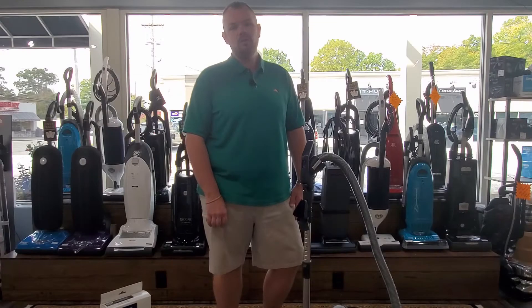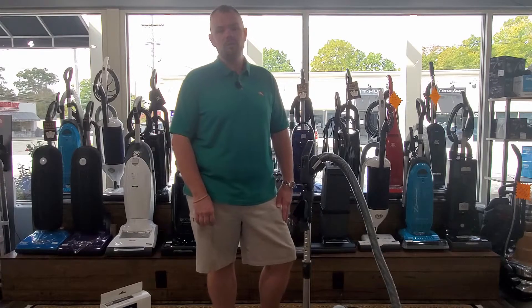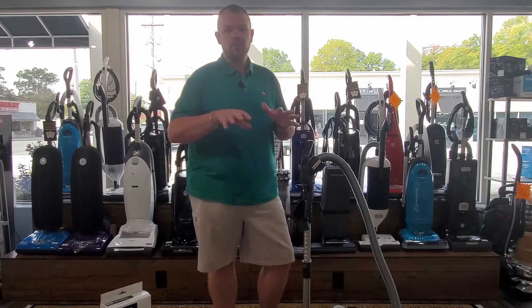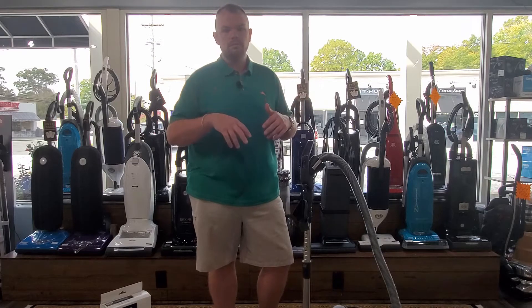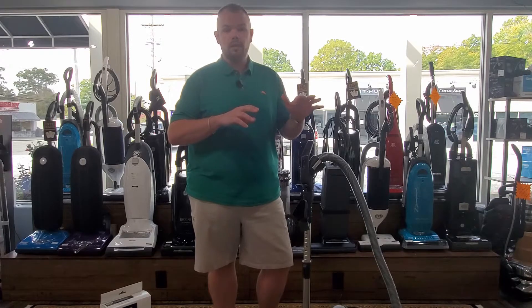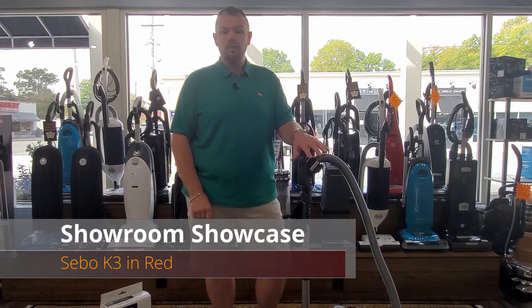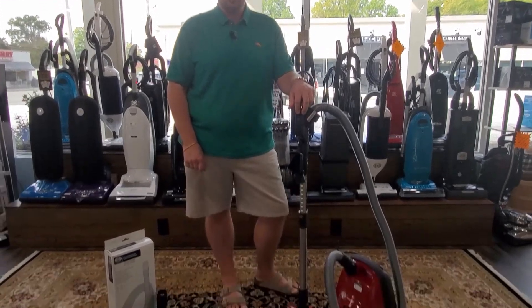Continuing with our showroom showcase series displaying the vacuums in the store — a little bit about the features and quirks of them. We're going to start with this one today: the SIBO K3 in red, the premium SIBO K3 in red.